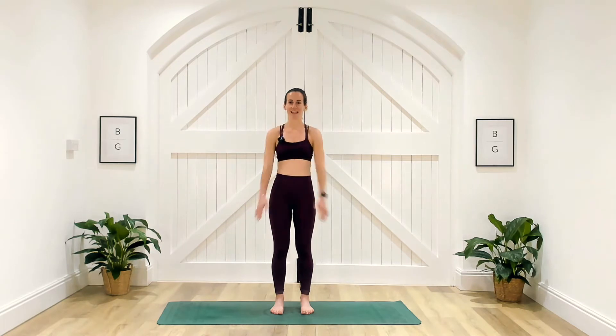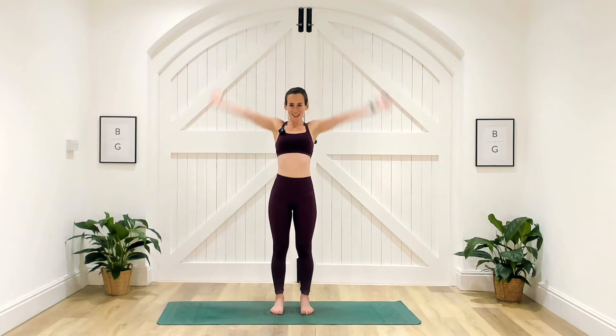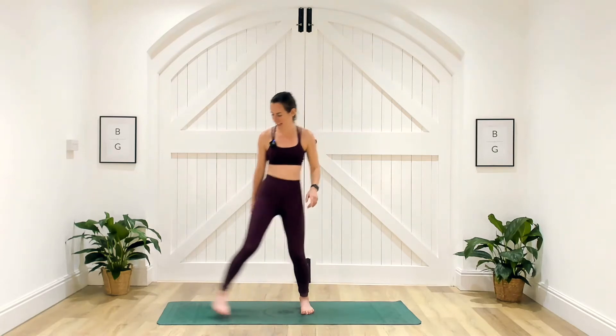One more here and then let's reverse that circle — nice, exactly the same, opening that chest. Then let's bring that circle all the way in, arms out to the side. Shake it out.